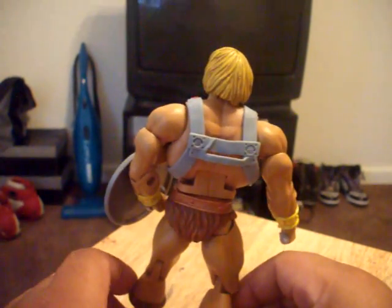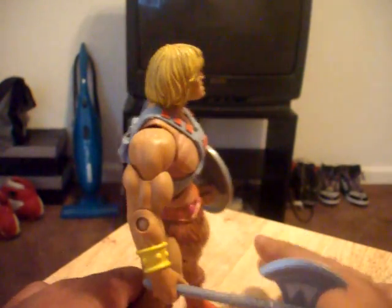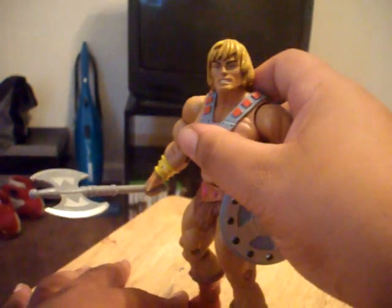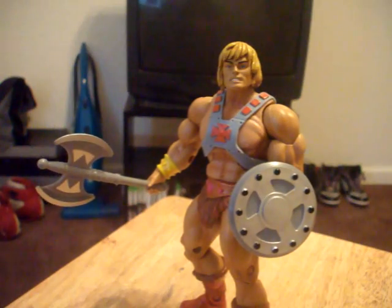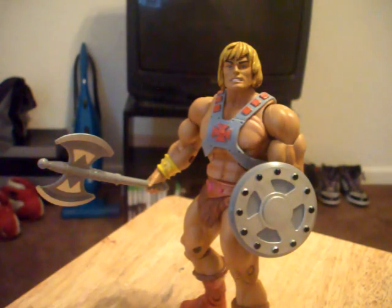The legendary figure pick of the week: Masters of the Universe Classics He-Man with Battle Axe. Let me know what you guys think — you agree? You disagree? You like some stuff on it, you don't like some stuff on it? Let me know, leave a comment below. And that's it, I'm out. Legend up.